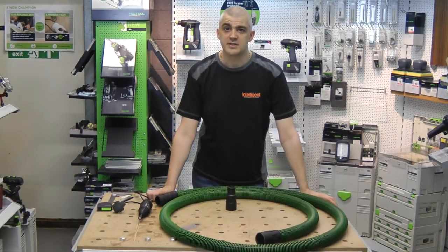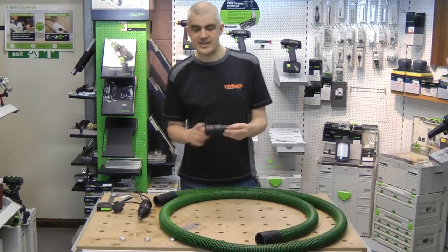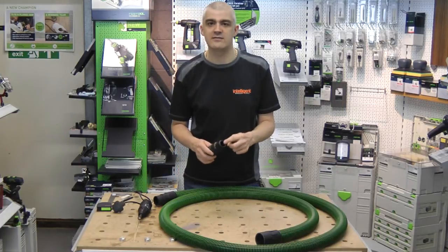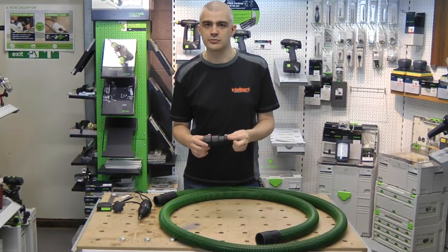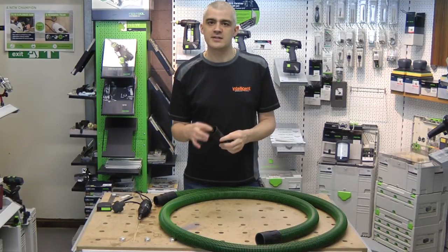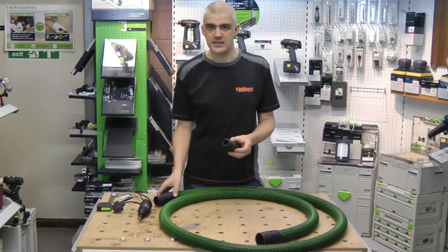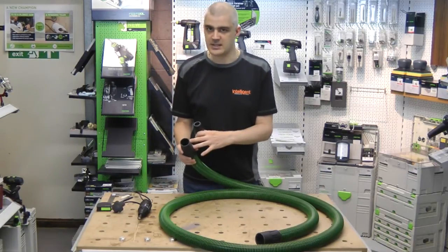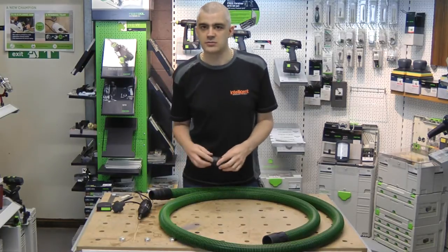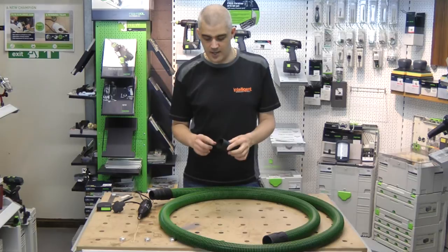Since the last video on dust extraction, I've had some questions from customers who would like the step-down adapter that goes from the 36mm hose to the 27mm power tool suction nozzle. They were wondering whether there's a version without a thread inside, so that you could push it onto the end of the 36mm suction nozzle. The answer is that Festool do not make this in their catalogue.